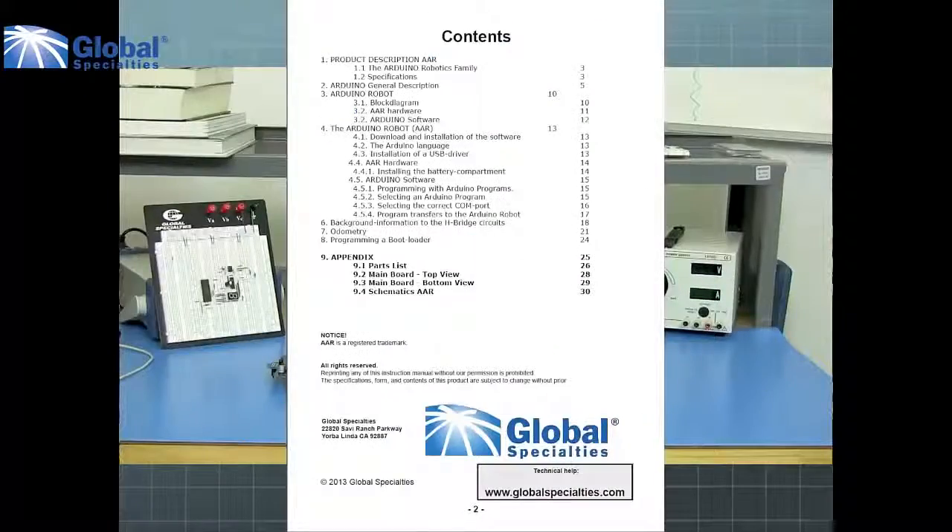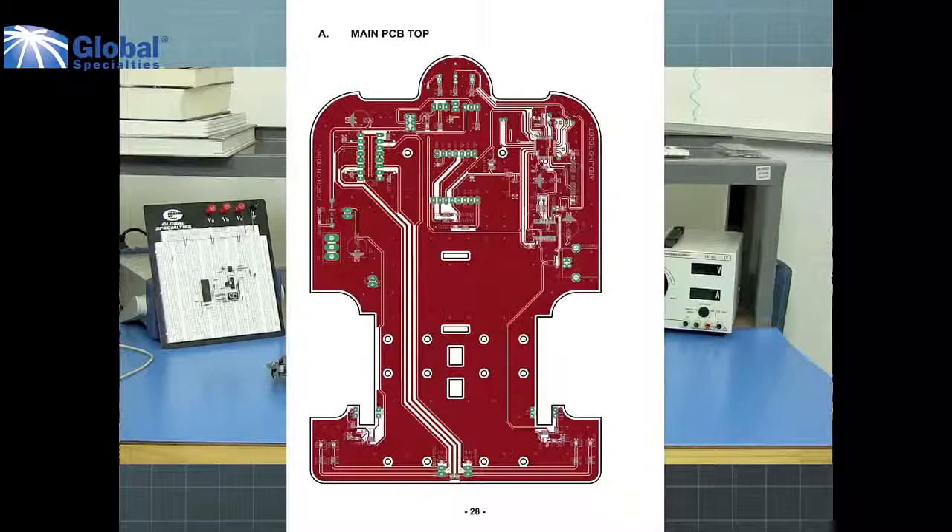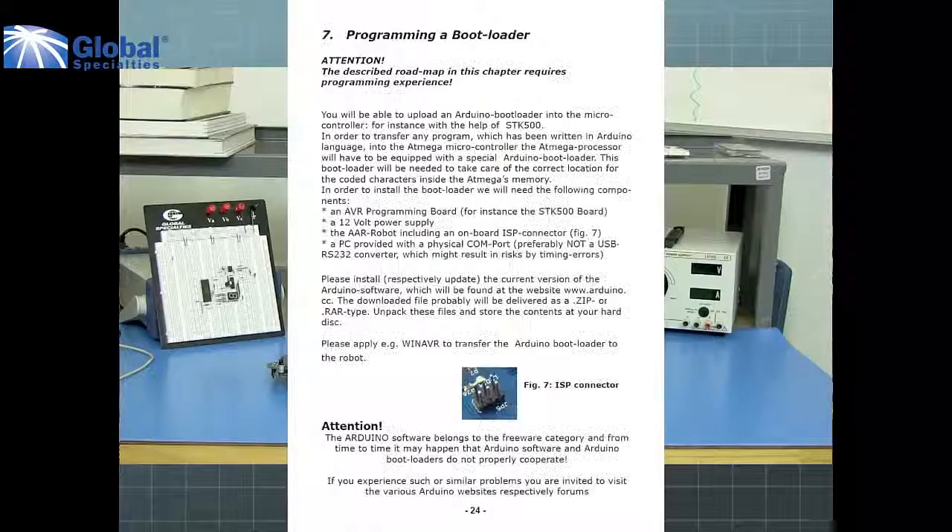It comes with a USB cable and a software CD. On the CD you will find a complete 30-page manual with setup instructions, software tutorials, schematics, and programming assistance.